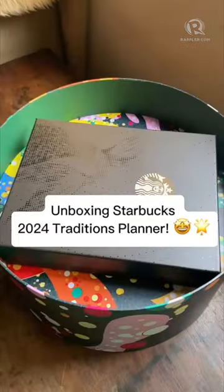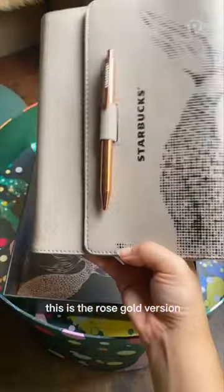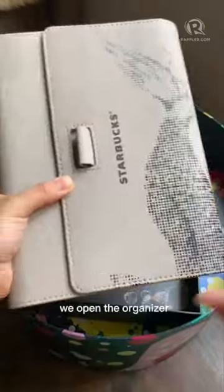Let's unbox the Starbucks 2024 Traditions Planner with organizer. It comes in this box, and here it is — the rose gold version. It has a siren dotted design and also comes with a rose gold pen.